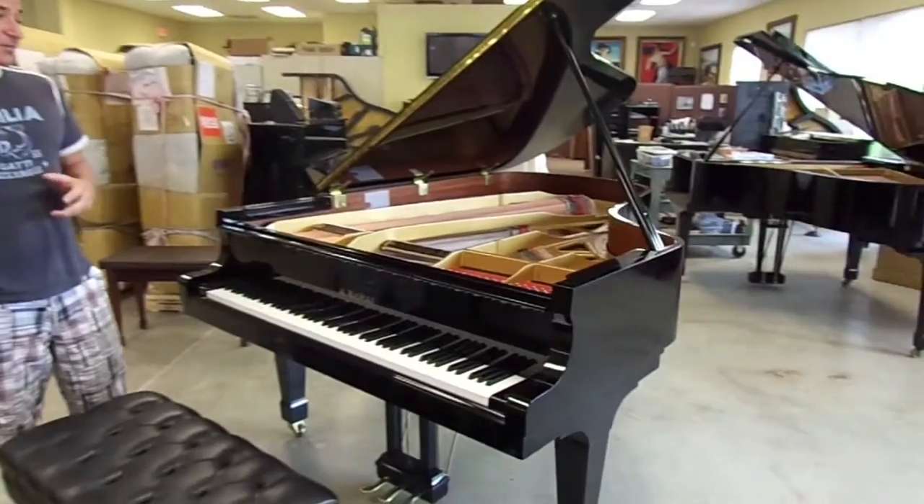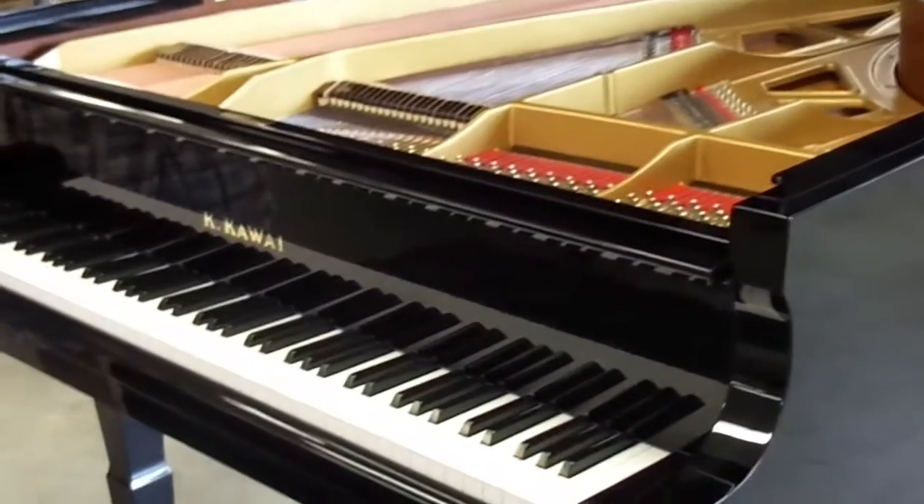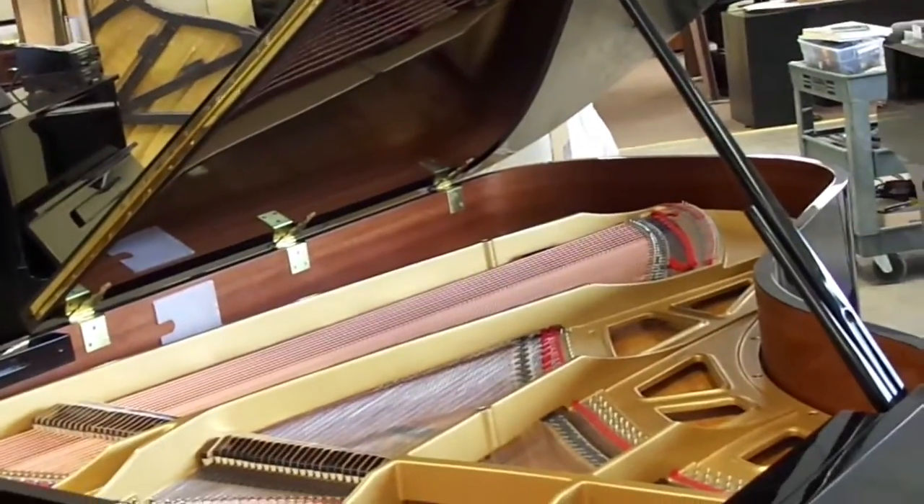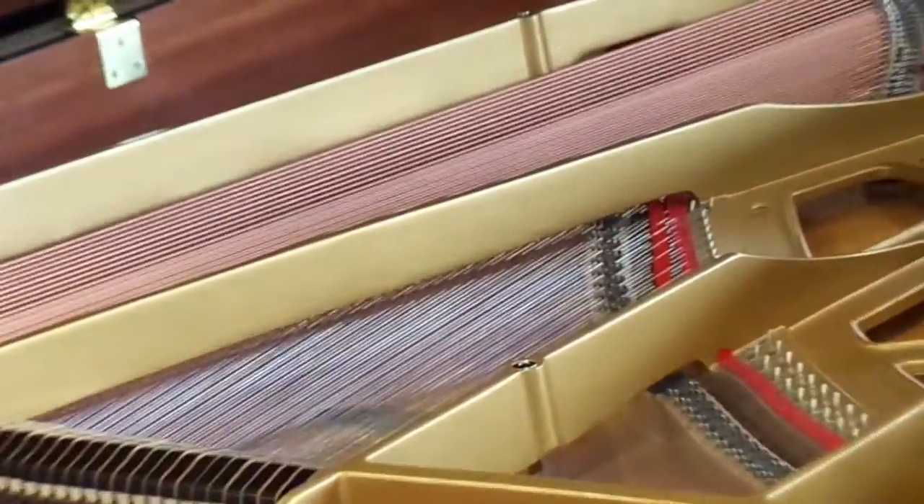One of the things that we did to this piano — since it is late 1980s — we took the liberty of changing the strings out. We do that to a lot of the pianos for both aesthetic and acoustical reasons.